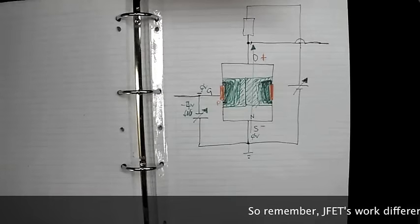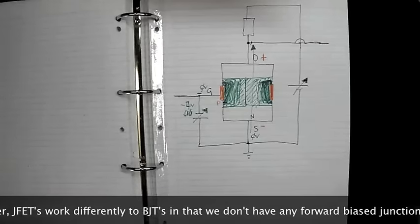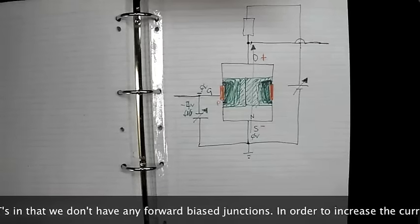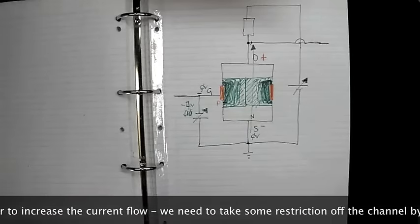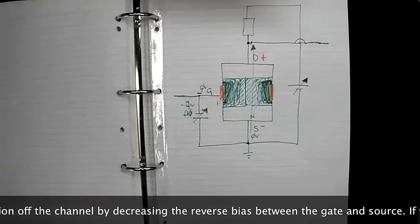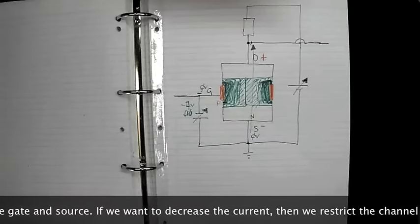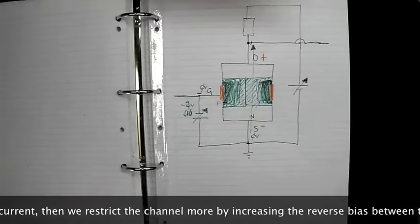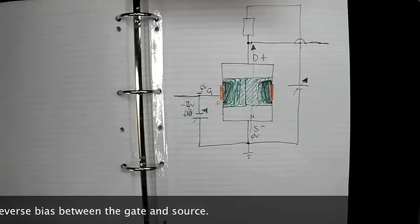Remember, JFETs work differently to BJTs in that we don't have any forward bias junctions. To increase the current flow, we need to take restriction off the channel by decreasing the reverse bias between the gate and source. To decrease the current, we restrict the channel more by increasing the reverse bias between the gate and source. Thanks for watching — I'll see you next time.